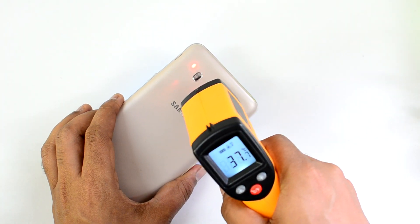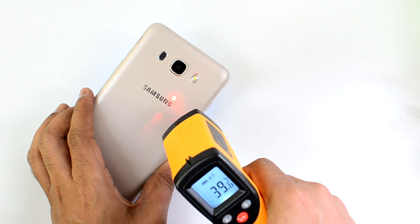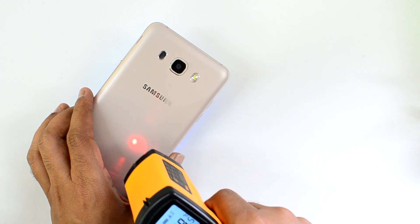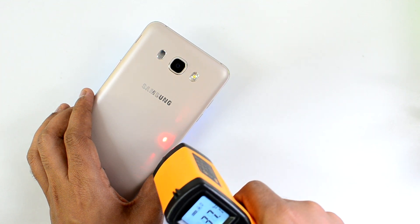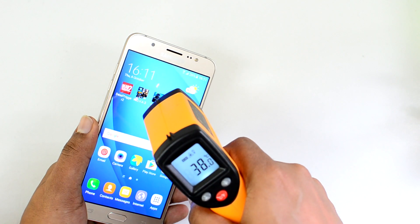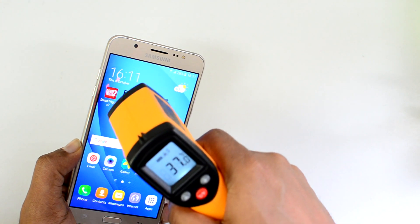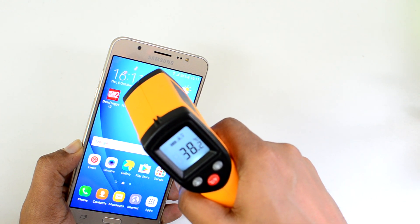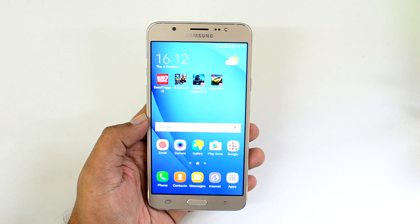We are now done with two rounds of Asphalt 8 Airborne. Let's check the temperature. It's touched 39 degrees, 39.5, close to 40 degrees — around 41 degrees is the maximum we are getting on this device. That's 41 degrees maximum on the rear panel. On the front display we are getting around 38 degrees maximum — 37.8, 38.3, 38.6. So less than 39 degrees on the front panel and close to 41 degrees on the rear panel after two rounds of Asphalt 8 Airborne.